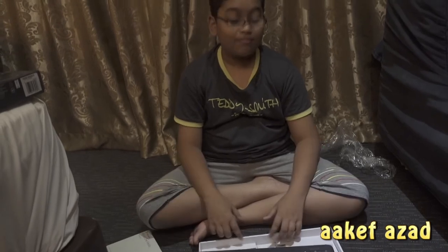Thank you guys for watching this video. This is not a review — see you next time.